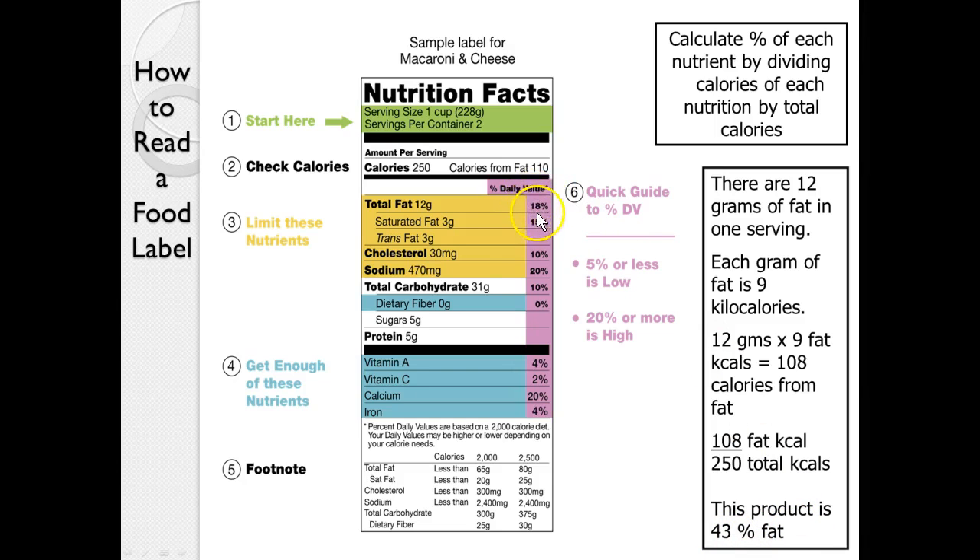Now it may look like the fat is 18 percent, but that's 18 percent of the daily value — so you have to be careful how you interpret this.